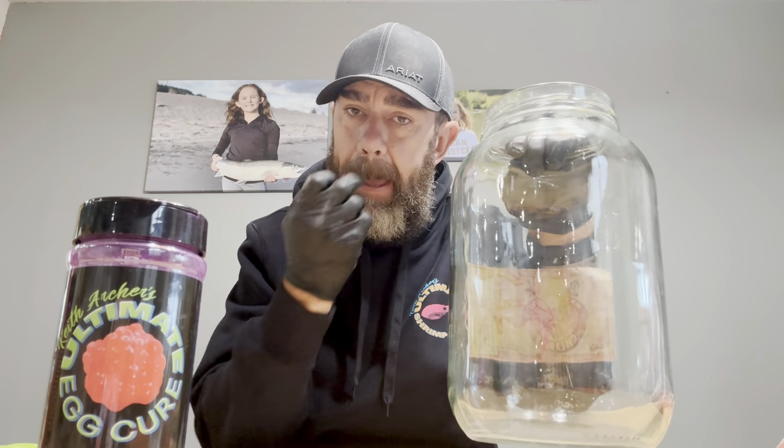Let's start with curing eggs. First things first — I use gallon jars. I've had these jars since I was 17, 18 years old, and I've got six or seven of them. They each do about seven pounds of eggs. Let's talk about skeins and what they look like. We were fortunate enough yesterday to get out fishing, catch some fish, caught some hens, and did some eggs up yesterday so I can get ahead on one batch.